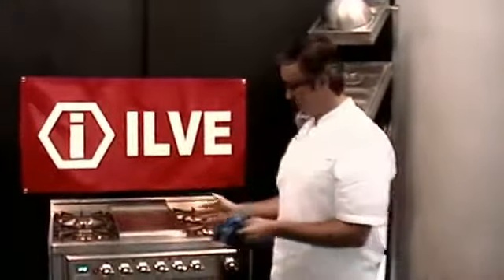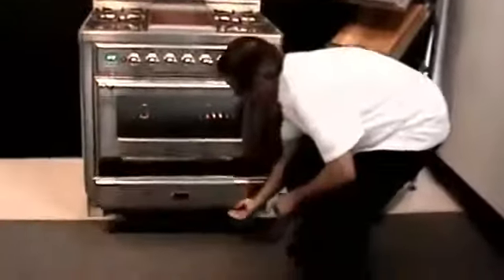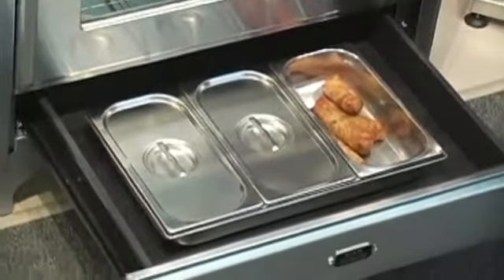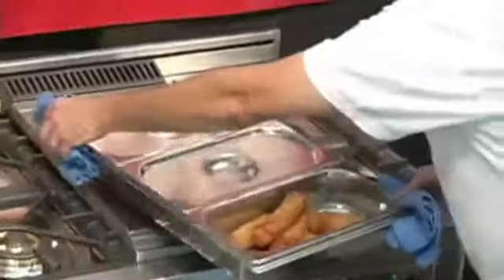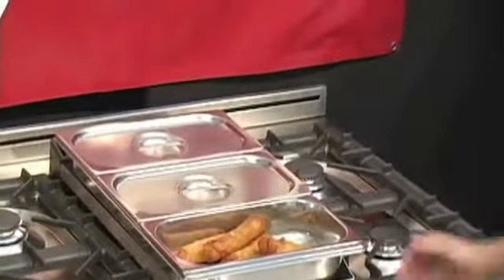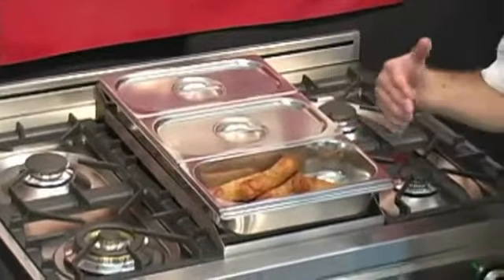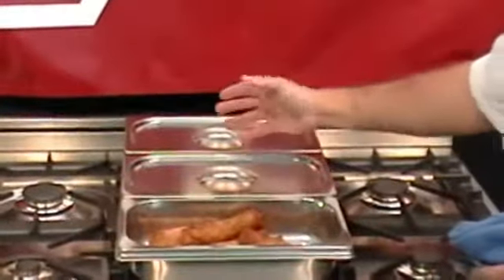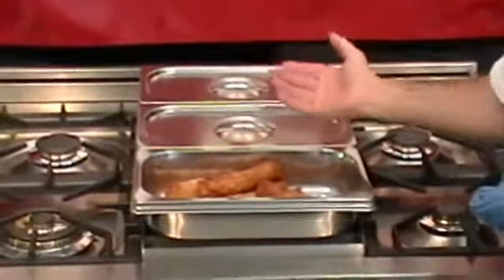What's unique to the Ilve range in a professional series is the warming drawer — this is exclusive to them. We also have the Bain Marie insert, which keeps food stored nice and warm. You can also accommodate it on the stovetop griddle, turning the Bain Marie into a hot buffet. It's excellent around times when you're cooking a large breakfast and want to keep pancakes, eggs, and bacon warm while cooking additional protein items.